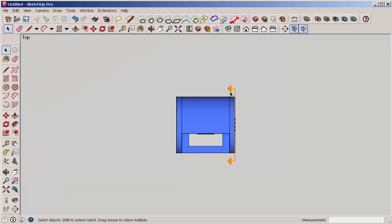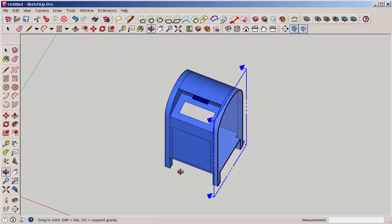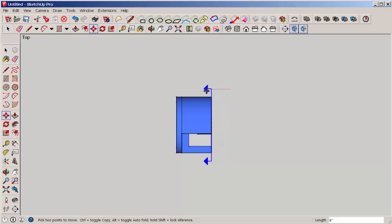You may want to draw a guideline first to align with the section plane. Then select the cutting plane and move it into place.